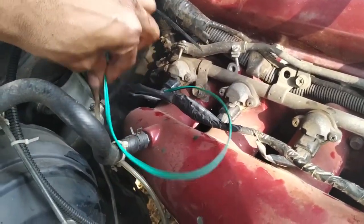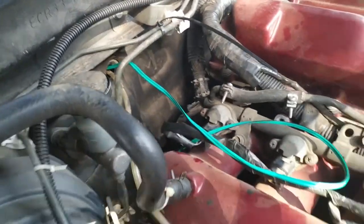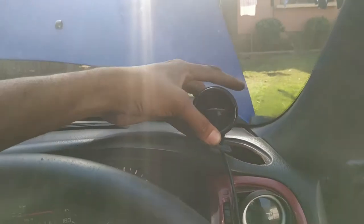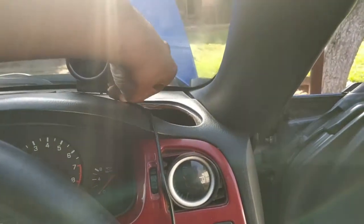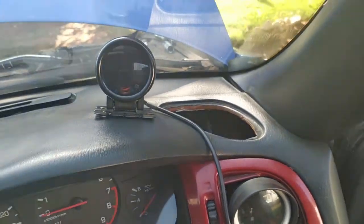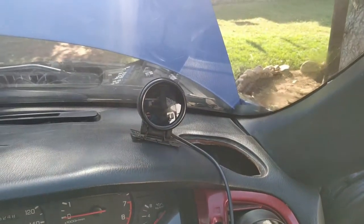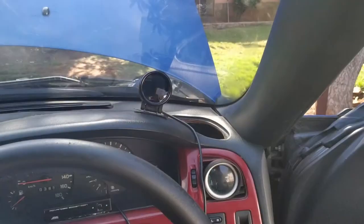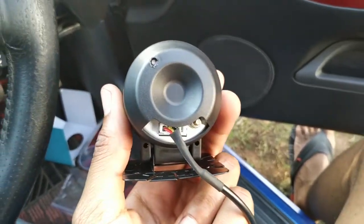Now it's time to run the cables inside the car. You can see the cable is through. I was looking for a place to put the gauge and I think it will sit just right there, with the cable going through the AC vent over there. I believe it will be a good spot to see the oil pressure. Now I'll drill a hole on the back to make sure the gauge stays properly fixed.